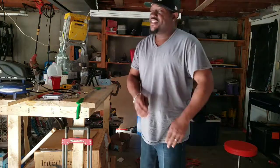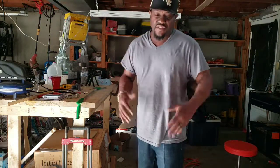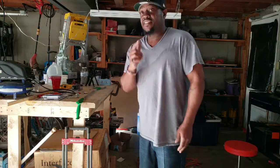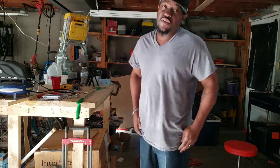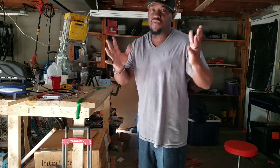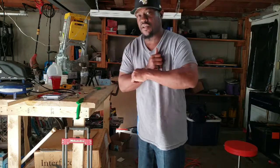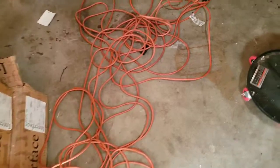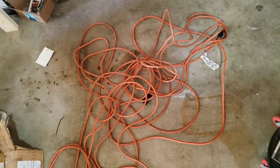Hey, what's up everybody! Today you are in the Head Savage Garage. I am your host Mr. Hands, and today I got another tutorial for you about how to make your garage a little bit simpler to move around. So without further ado, let's get started. First thing on the menu today is how to keep these cords nice and neat.